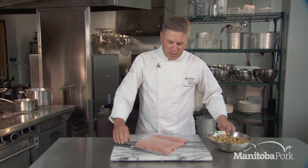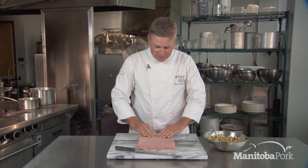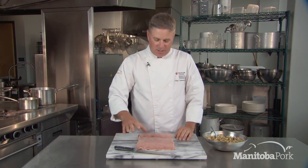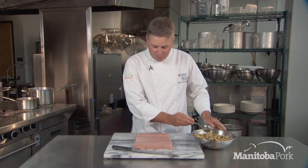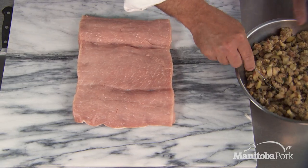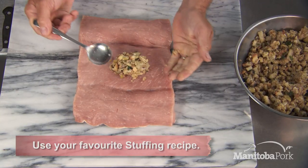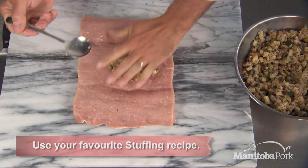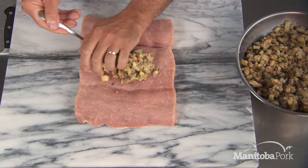Move the pork so it's basically straight in front of you like this. I like to season it on the inside — salt and pepper is really great. You want to make it taste fantastic in the middle. So I'm going to take the stuffing and sort of squeeze it in my hand a little bit, which forms a ball.